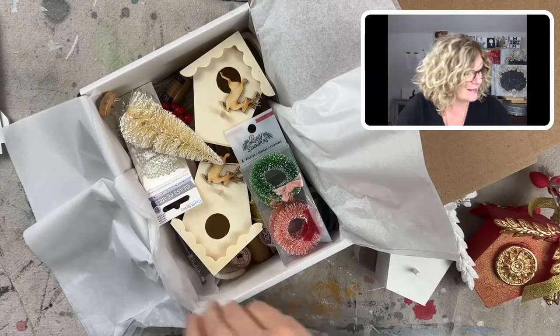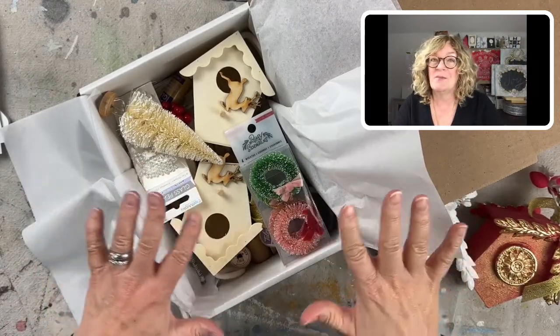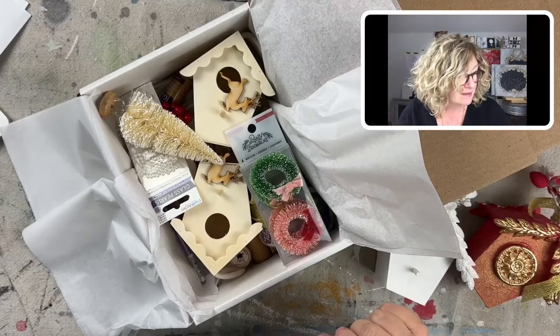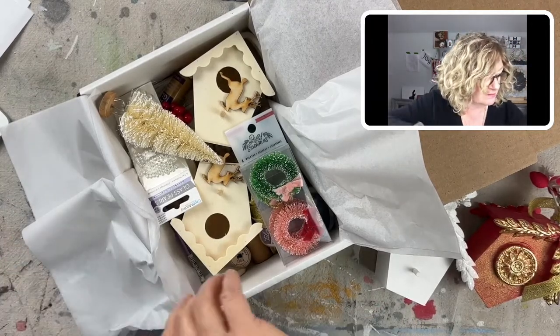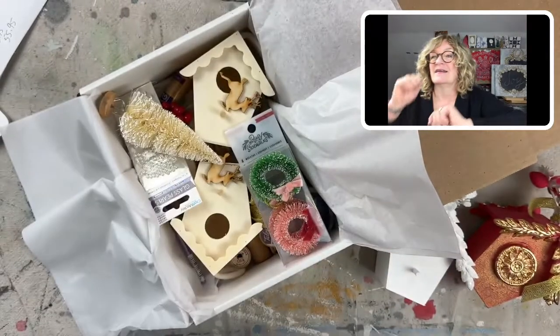So I created an ornament makers bundle, I'm calling it, and I'll put a link in the comments. I'll put it up here — I'll put it in the comments. There we go. All right.